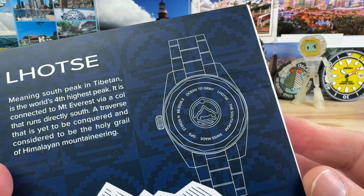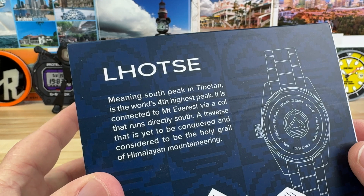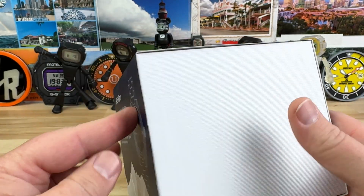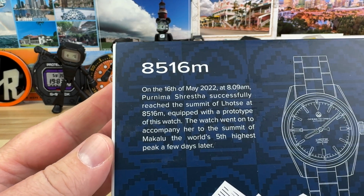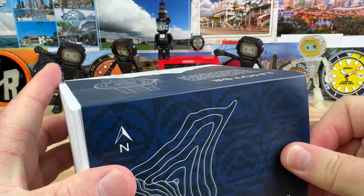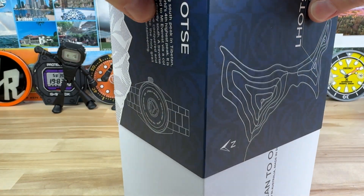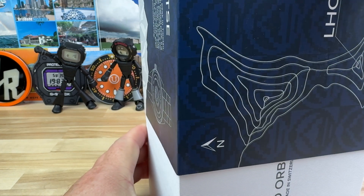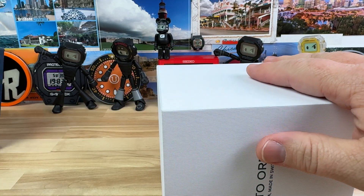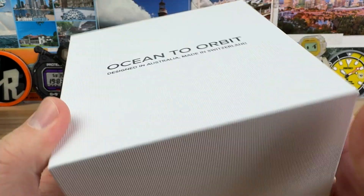Unboxing time! We have a new watch from Ocean to Orbit, and this thing has a little bit of historical value to it. This prototype of this watch has climbed some summits. Let's open it up, check it out, and get the sleeve off here. Ocean to Orbit — designed in Australia, made in Switzerland.